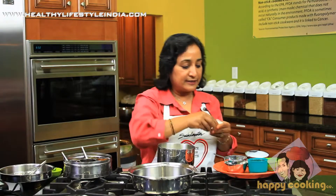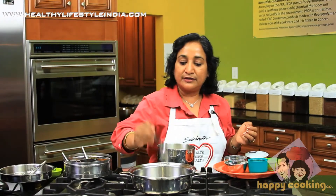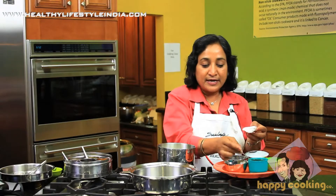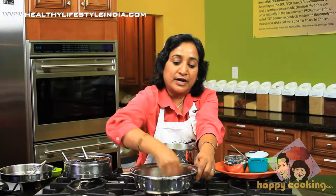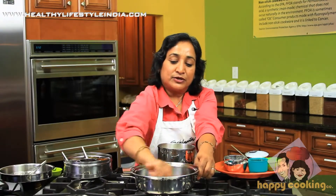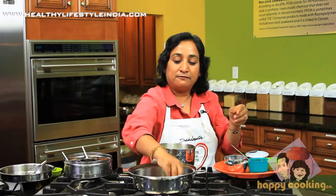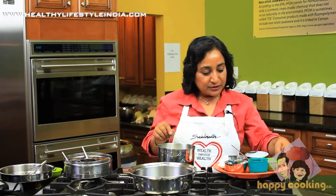To prep this pot, just use a drop of oil so that the dhokla will come out easily. Even though it's a virtually non-porous material, dhokla has a tendency to not come out easily — it's like a cake, so it needs some kind of lining. Just one drop of oil, wipe it off with a paper towel.